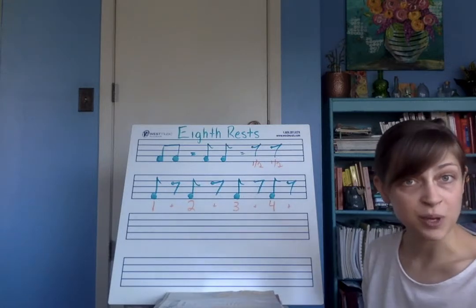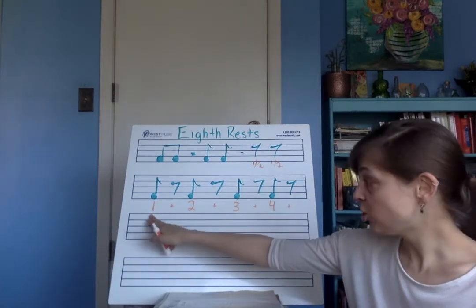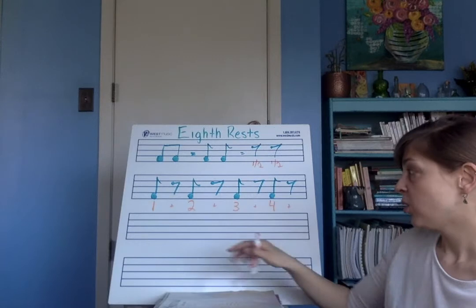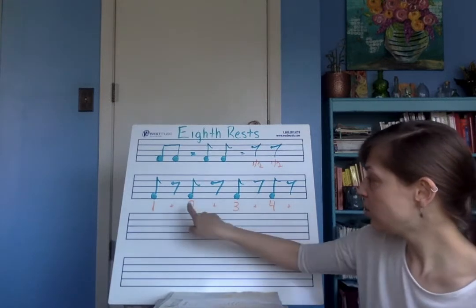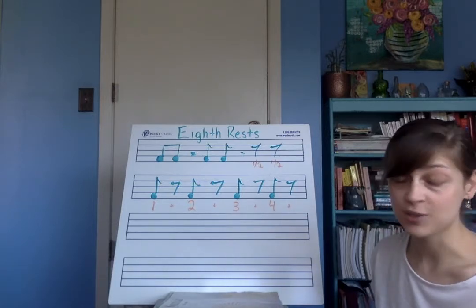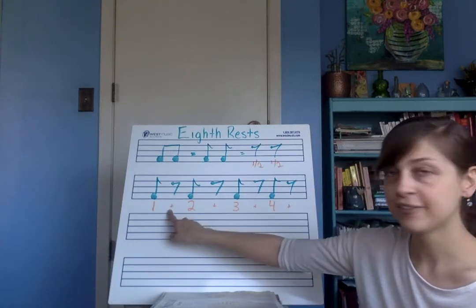How long does that mean for us when we play? This means that when we have an eighth note by itself, we're going to have to stop our bow on string to allow for the other half of the beat to be a rest. So in this example I drew right here, this is one measure with four beats. On beats one, two, three, and four we have an eighth note. On the other half of those beats — which in music terminology we say the word 'and' when we count — we have a rest.